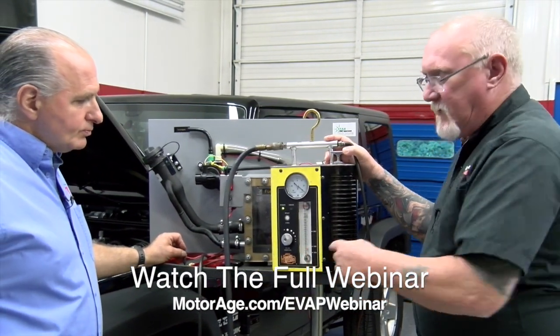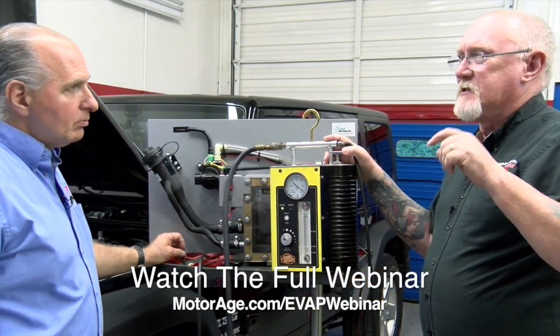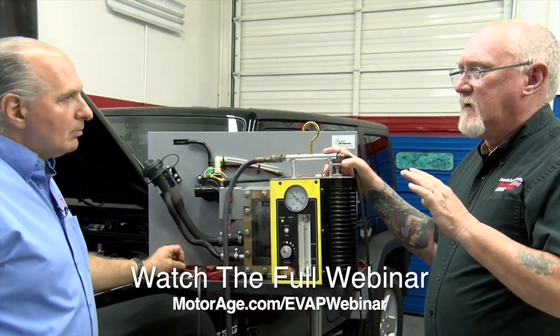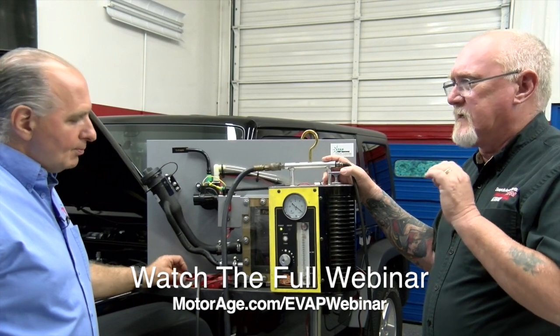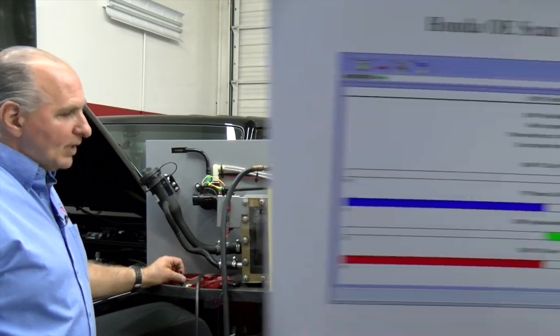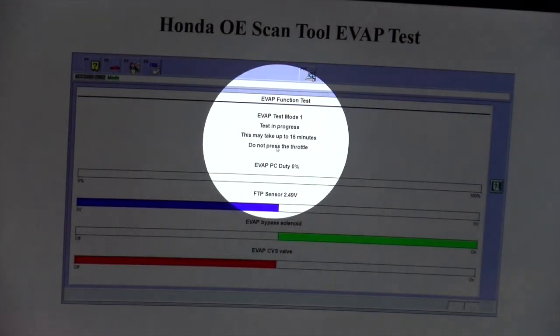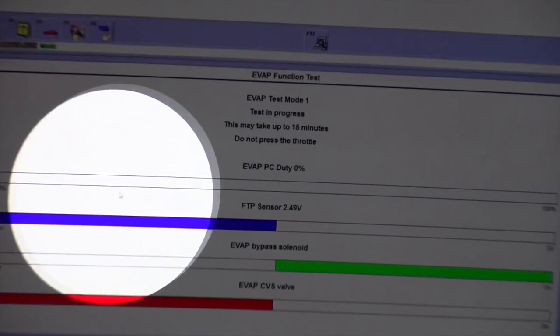What I have found a lot of times is that I'll get it near the bottom, but it will just keep bouncing — it will never totally settle out. In that case I still have a leak, but it is going to be a bear to find because it is a very, very small leak. I put this information here because I believe it's super important — you see where it says it may take up to 15 minutes.